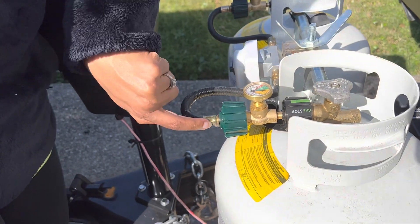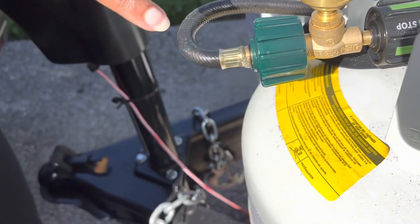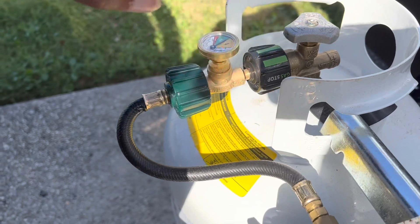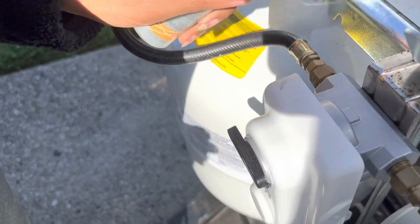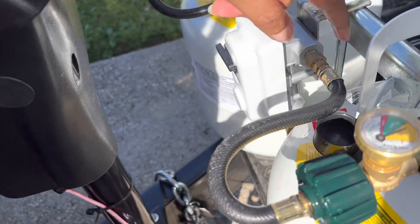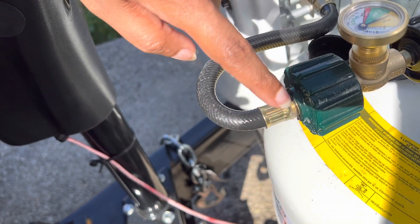Wait — there's some bubbling here. There's a leak here. You see the bubbles? There's a leak here. There's no leak on this one at all, and in here, no. So this is a leak. This is a problem. We're going to fix it.